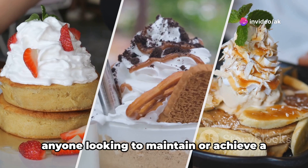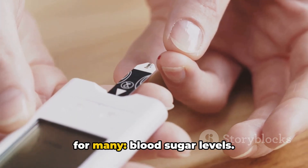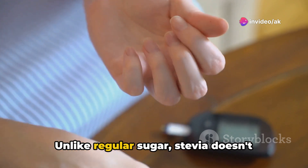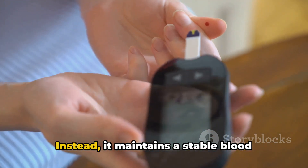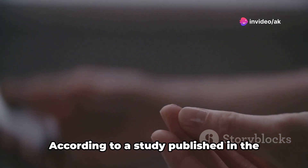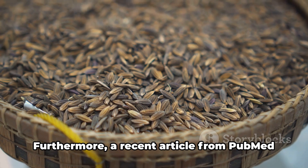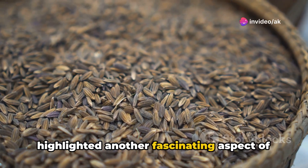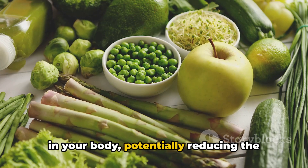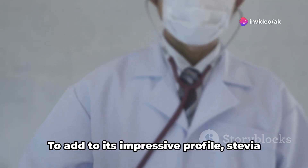This could be particularly beneficial for anyone looking to maintain or achieve a healthy weight without sacrificing sweet flavors. Stevia is a boon for people with diabetes or those trying to keep their blood sugar under control. Unlike regular sugar, stevia doesn't spike your glucose levels — instead, it maintains a stable blood sugar level, essential for preventing diabetes and managing existing conditions. According to a study published in the American Journal of Science, stevia has properties that mimic insulin, helping reduce blood glucose levels. A recent article from PubMed also highlighted that stevia contains compounds with antioxidant properties, combating free radicals and potentially reducing the risk of chronic diseases such as heart disease and cancer.